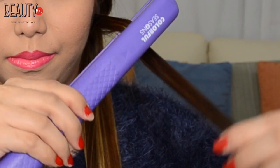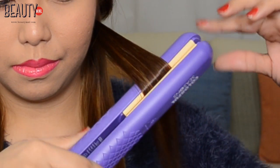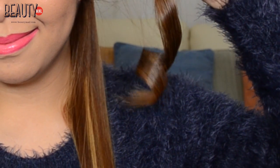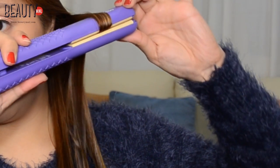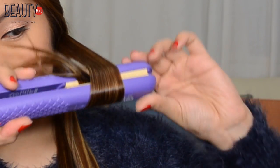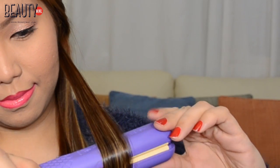Creating waves using this straightening iron is super easy. All you need to do is clamp one section of your hair, twist it, and then pull down. Twist it in one direction, either towards your face or away from your face, and then pull down.